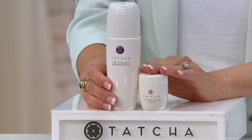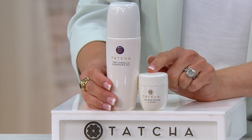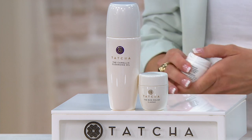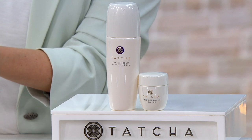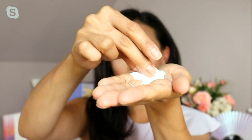Harper's Bazaar, Allure, InStyle, Women's Wear Daily — all have featured it. So what is the rice enzyme powder? This is your water-activated polishing treatment. It comes in powder form, and once you mix it with water it's going to turn into a really creamy, foamy, beautiful lather.